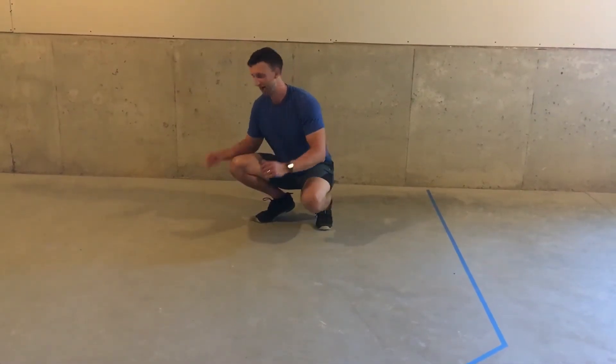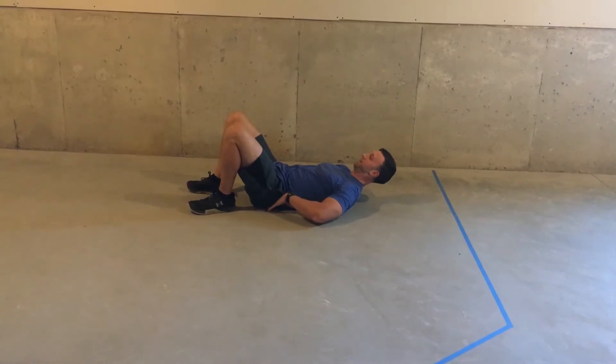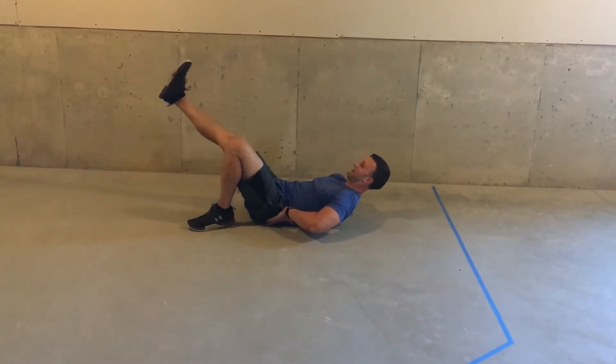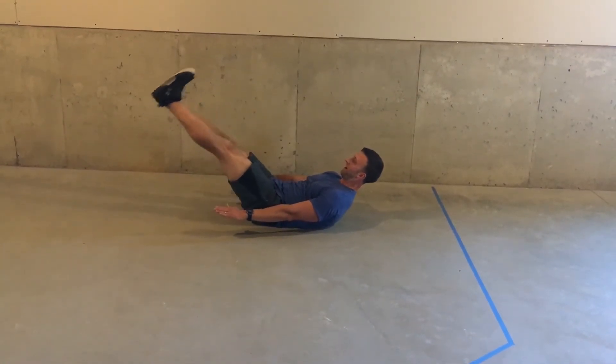Here's how you do a flutter kick. You're going to lie on your back. The most important part is your low back is pushed into the ground. Shoulder blades off the ground, feet up, and then you're going to flutter just like that.